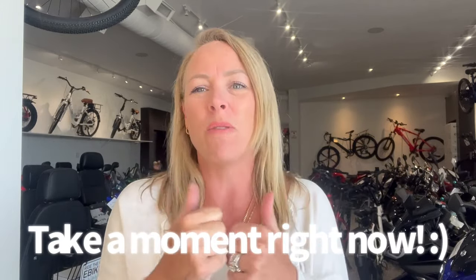Hi, Jolene here, Ride the Wind E-Bikes. If you could take a moment to like and subscribe, that would be awesome. Thank you for watching our videos — we do lots — yeah, thank you.